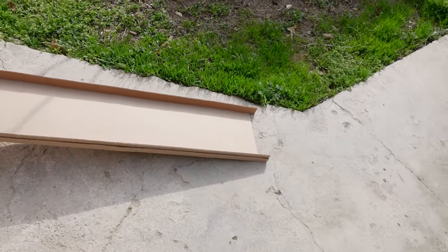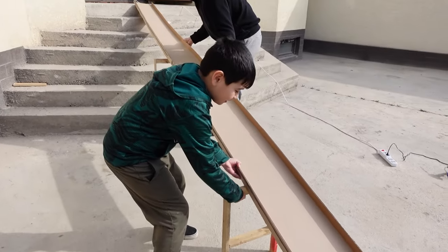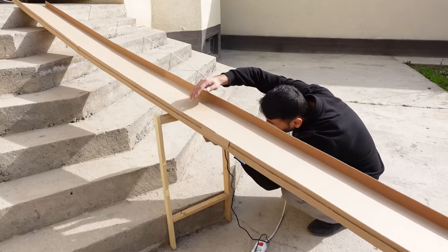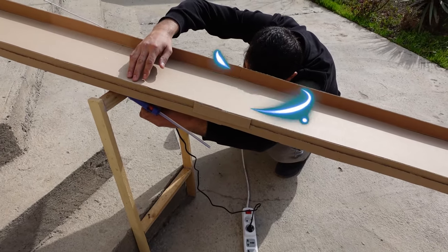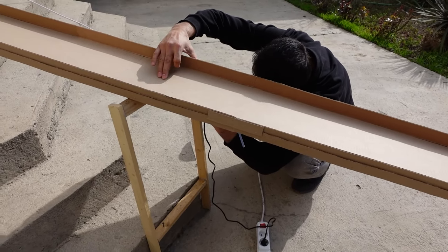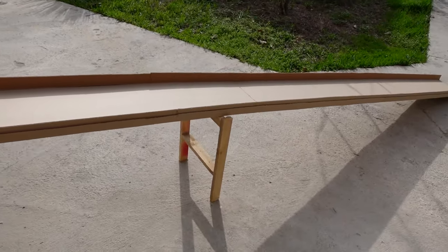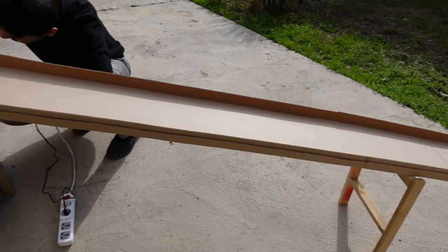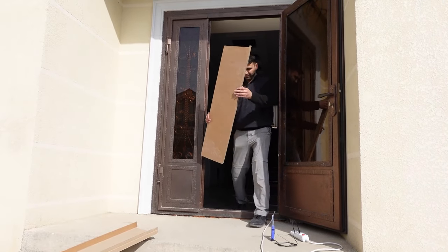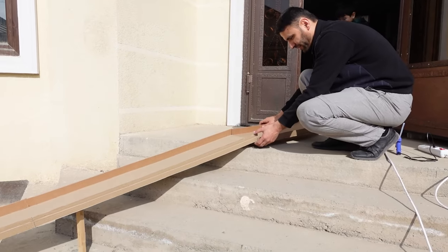Johnnie, see how long it is? Whoa, super duper long! So Dad is gluing the support on to the ramp. Johnnie, how crazy do you think this truck is going to go down? Very, very fast — then it's going to break! Dad's adding more ramp. Look at how long it is!